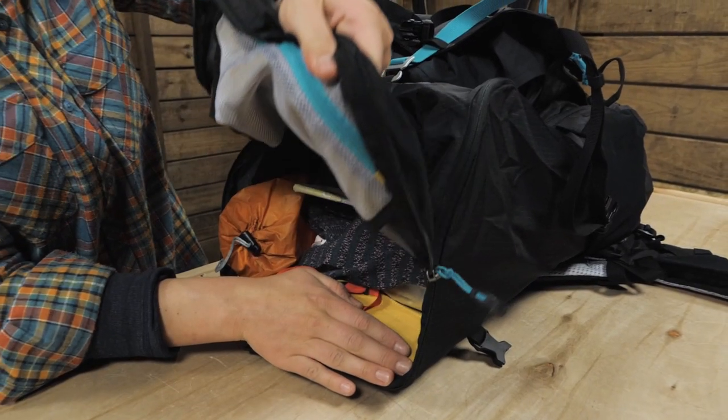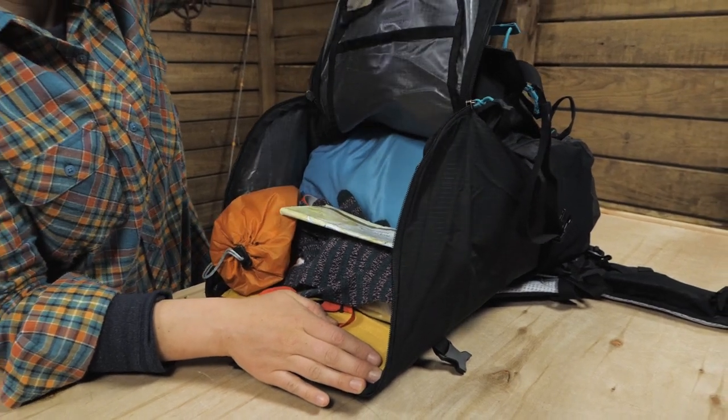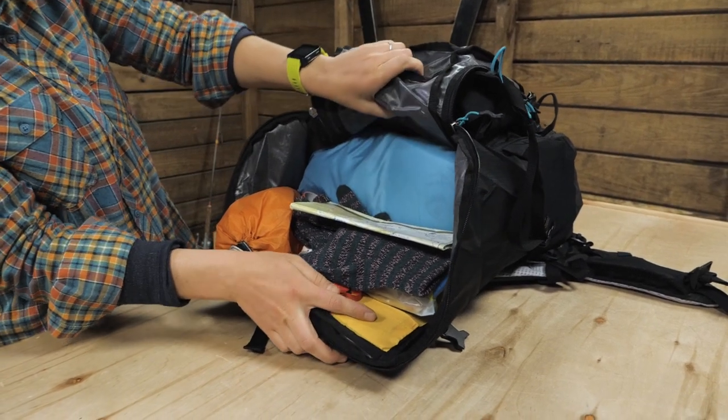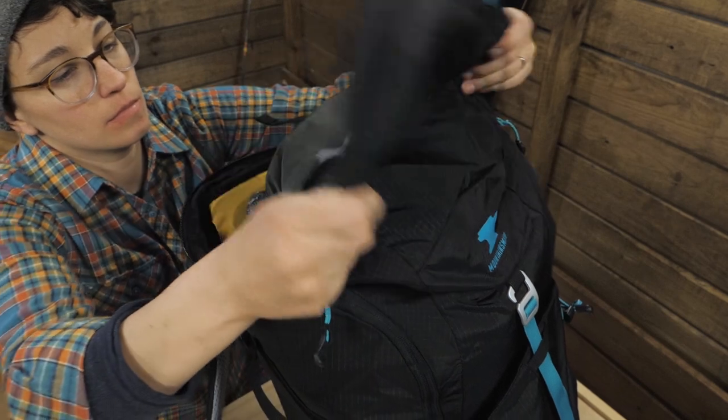I love how the main body opens wide with this zipper. This is a unique and convenient design. It makes packing, unpacking and finding your gear easier than with the small openings of traditional backpacks.